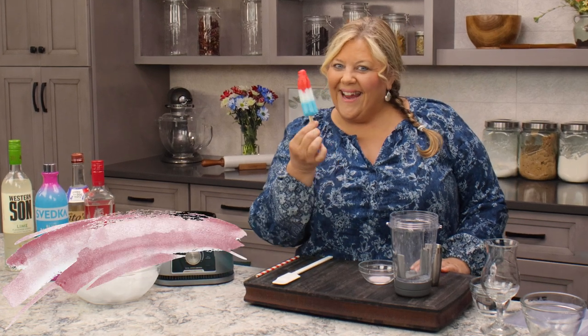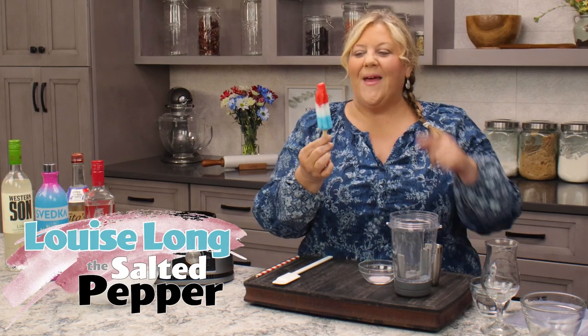Do you remember these? They are the original bomb pop - cherry, lime and blue raspberry.